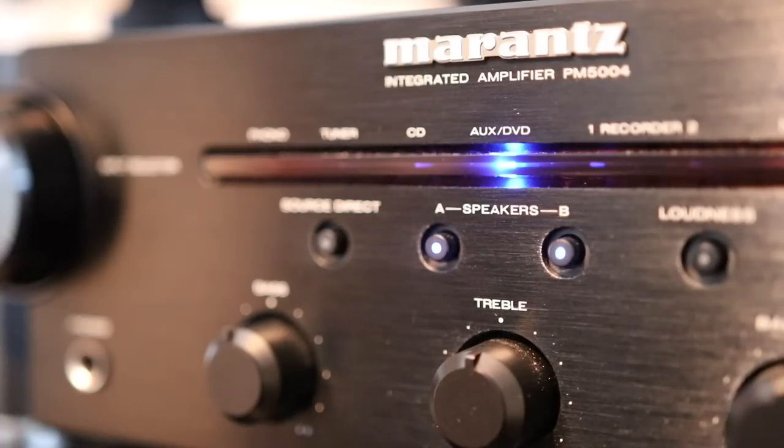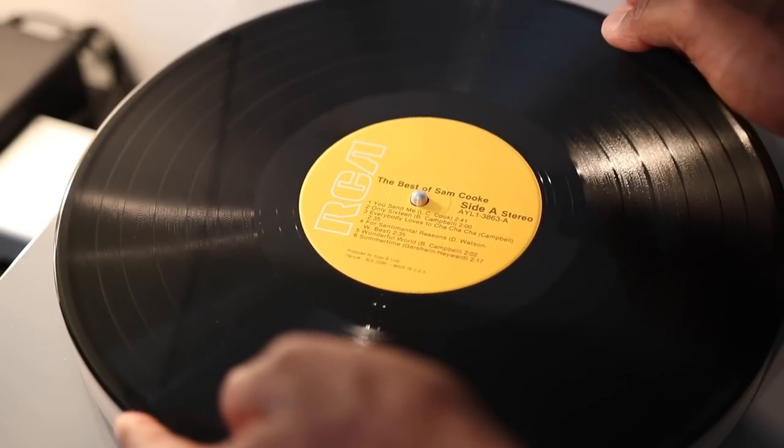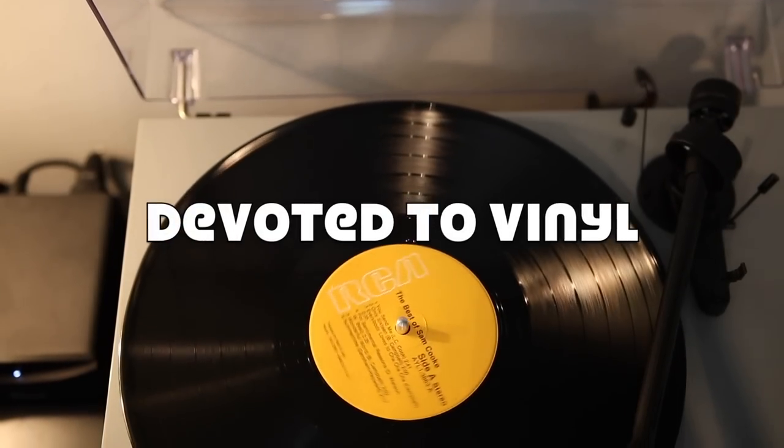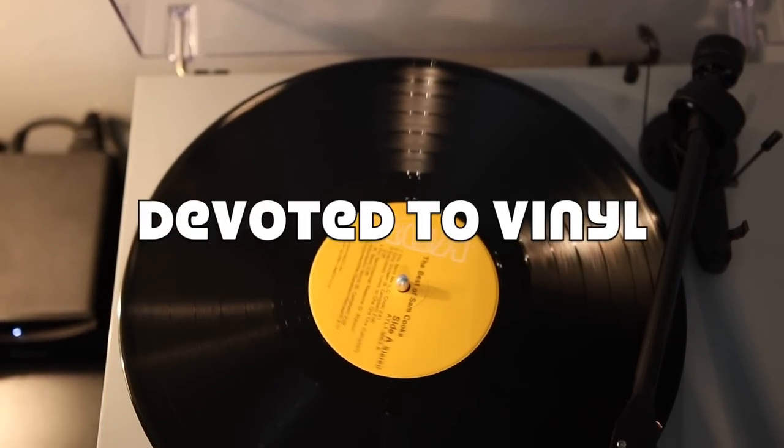Did I waste my money? Now whether you've been collecting vinyl records for just a couple months or you've been collecting records for decades, the concept of Picture Disc vinyl records is nothing new. Picture Disc vinyl records have been popular since the 1970s, when vinyl records were huge. But even today, people still want to buy Picture Disc records, and the question is, should you?